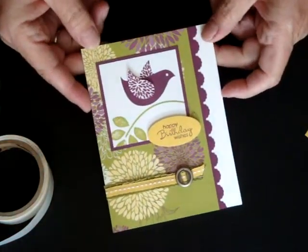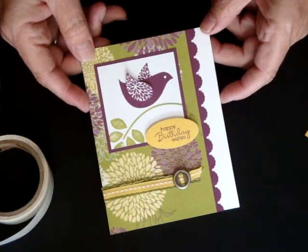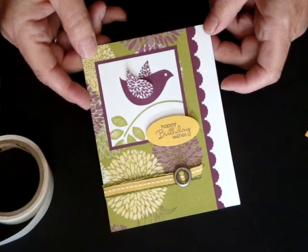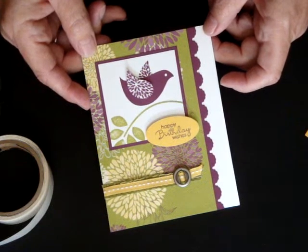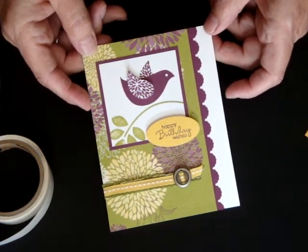And there you have it. This is Betsy's Blossoms. This is the featured stamp of the month this month. So if you tune into my blog, you'll be able to see a lot more examples of how to use this card throughout the month of August. Hope to see you there.